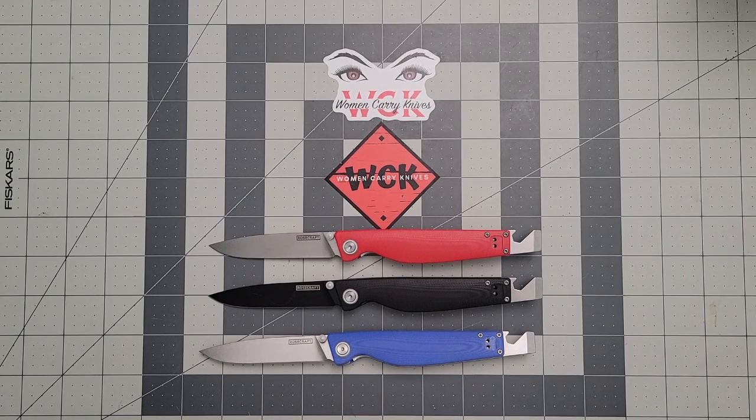This is a continuation of my Rosecraft Blades week. As I said in the last one, we did an unboxing and gave you a quick look at each one. This is a more in-depth look — I've had a chance to carry each of these for a little bit and want to give my thoughts on what I'm really thinking. So far, not disappointed at all.